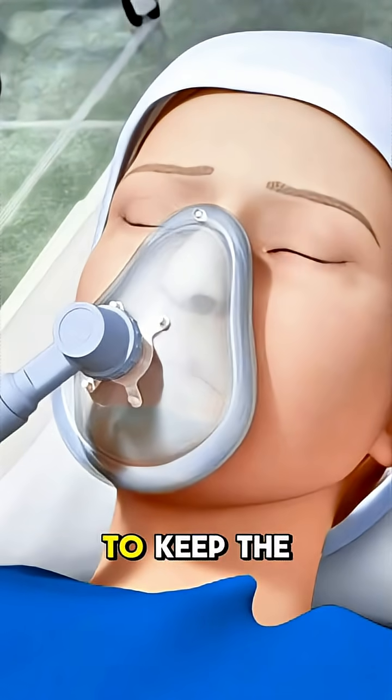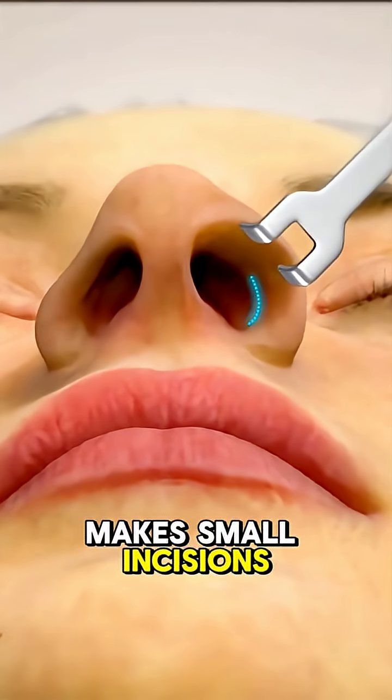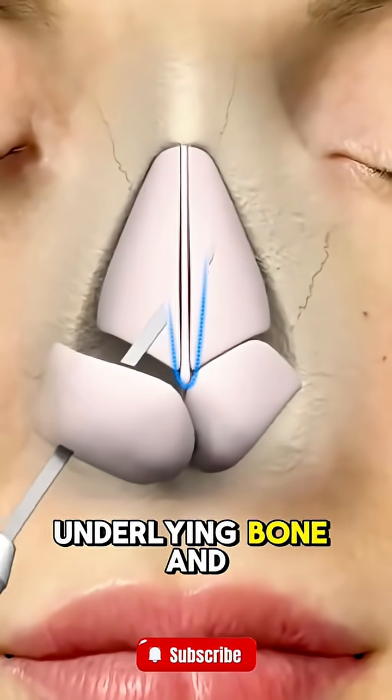It begins with anesthesia to keep the patient comfortable. The surgeon then makes small incisions, usually hidden inside the nostrils, to access the underlying bone and cartilage.